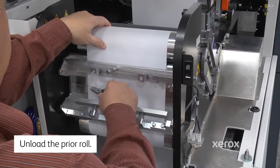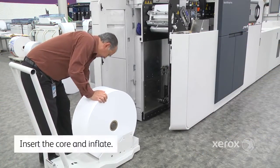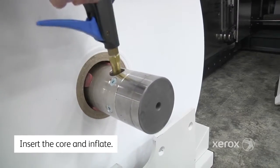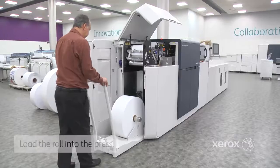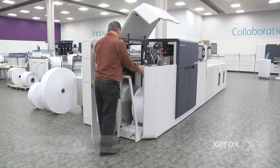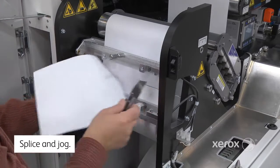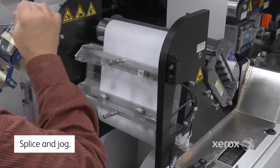Start by splicing and removing the previous roll. Insert the core into the new roll and inflate. Load the roll into the press with or without the included web cart. Lift the roll into position. Splice the web and jog the splice slowly through the press.